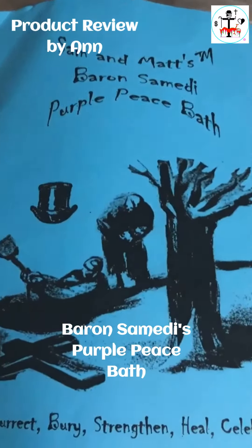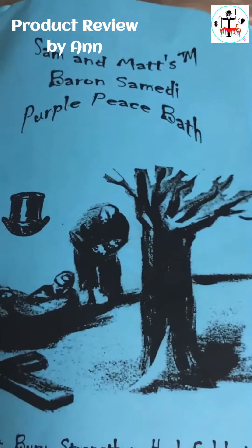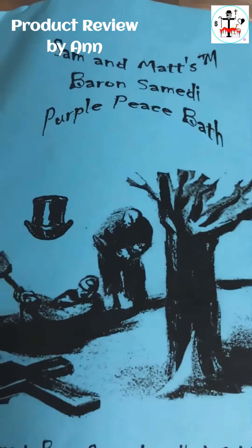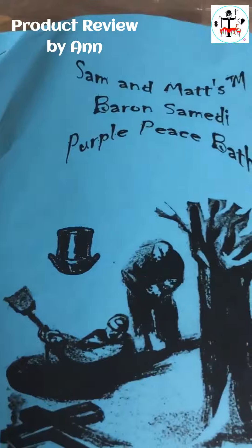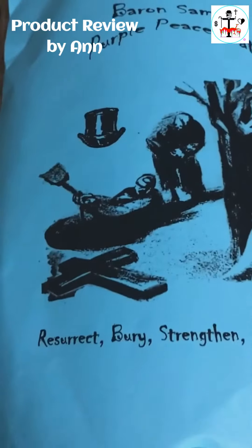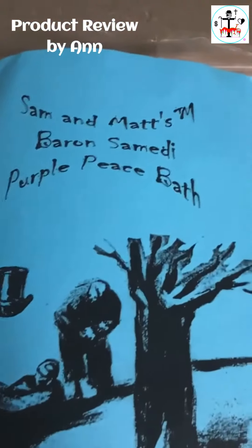Hey, just got another package today from spellmaker.com. This is one of their baths — this one is a Baron Assembly. It is the purple peace bath. By the way, I absolutely love the Barons. This one: resurrect, bury, strength, heal, and celebrate. Let's take a look and see what is in this fantastic package.